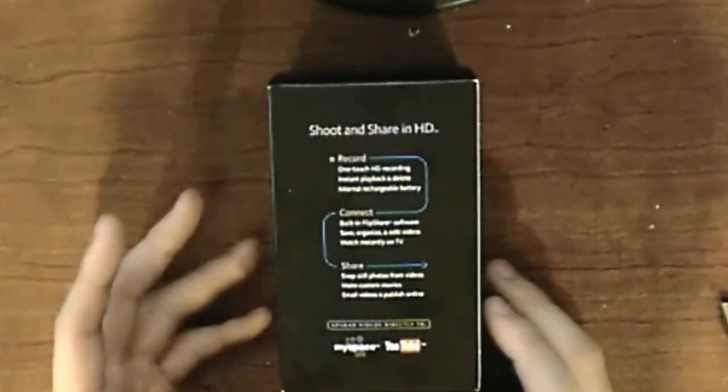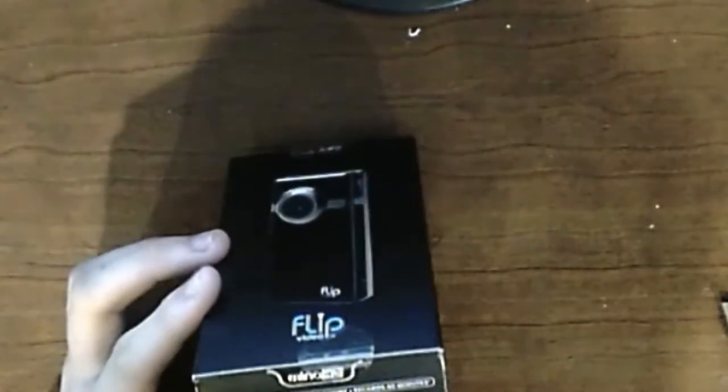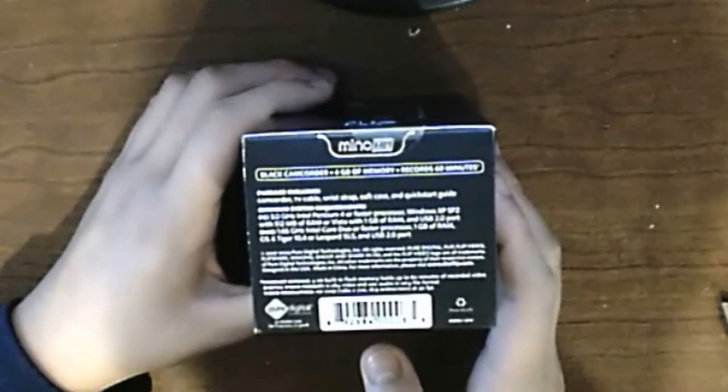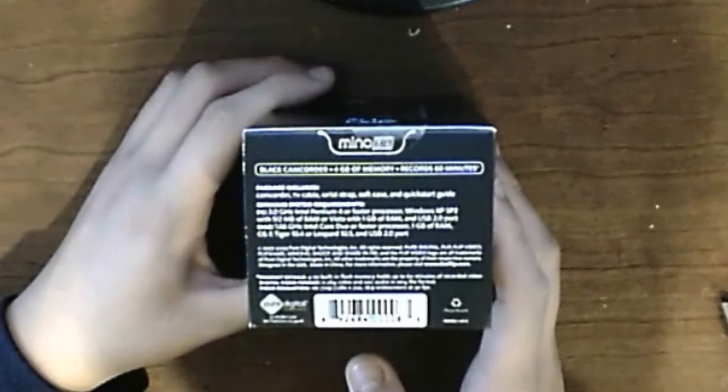What comes with this: obviously the Flip Minnow itself, the cables for the TV, the wrist strap, a soft case, and a quick start guide. It works with PC and Mac.